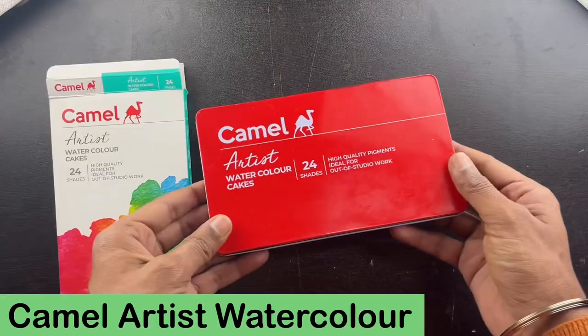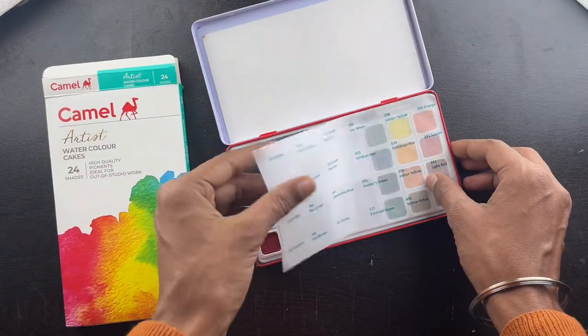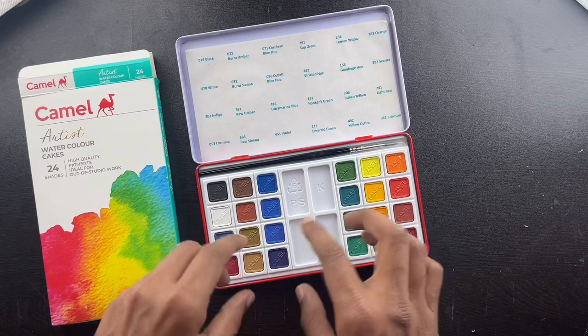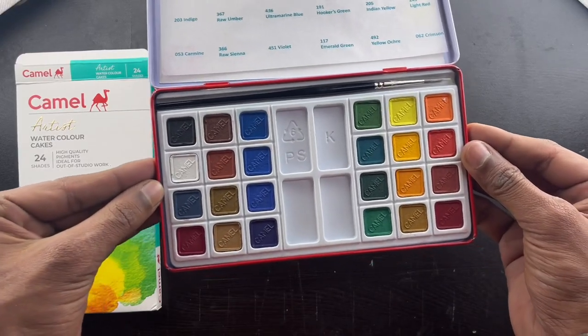The most important item is the Camel Artist Watercolor, which comes in a set of 24. I can see while unboxing it that all the colors are labeled with their names, which is very good. Now we are going to try the colors — it is going to be very fun!